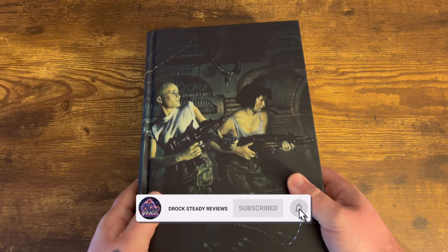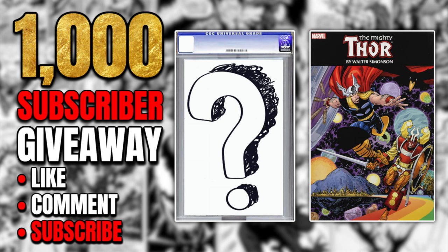I love this book. Let me know what you think about it down in the comments, and as always thank you for watching. When we hit 1,000 subscribers we are giving away the Thor by Walter Simonson Omnibus and a mystery slab. All you have to do to enter is be subscribed to the channel and like and comment on a video where I mention this giveaway. When we hit 1,000 subs I'll use a random comment generator to announce the winner — good luck!